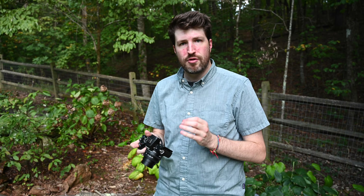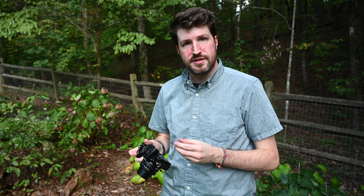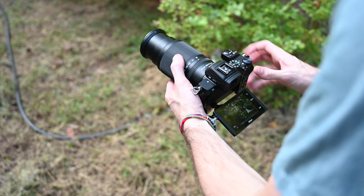It does feature some weather sealing, although as you can see here with the new pop-up flash, it's not going to be as weather sealed as the Z6 or Z7. But I wouldn't be scared to take this out in some rain for a short period of time.